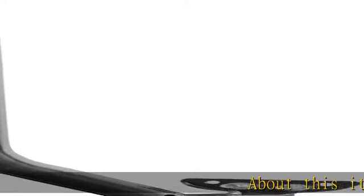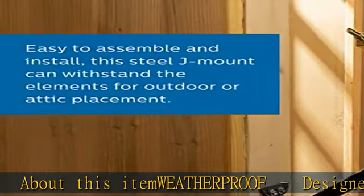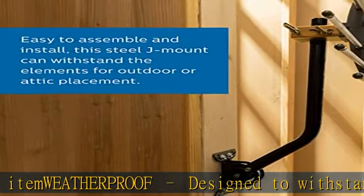About this item: weatherproof, designed to withstand the elements, this steel J-mount can be installed outside or in the attic and has a black coating to blend with its environment. Durable steel.